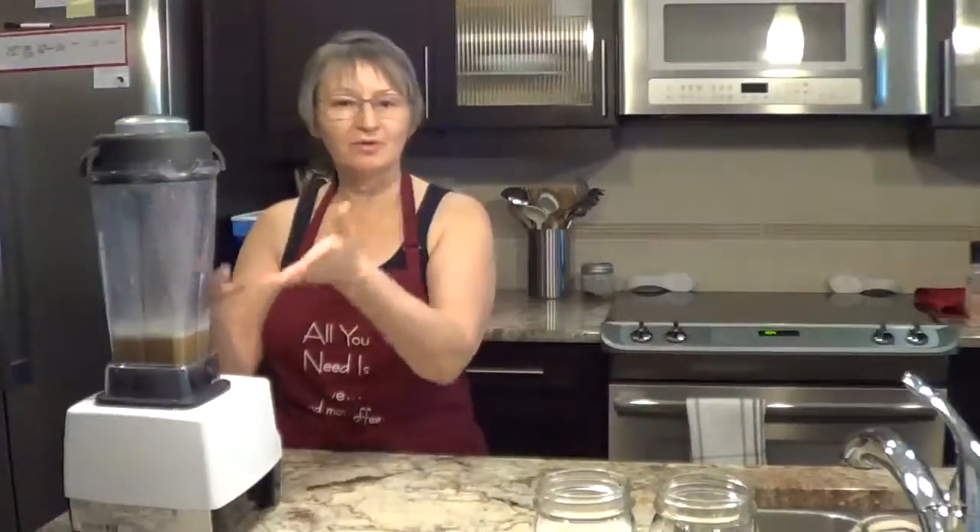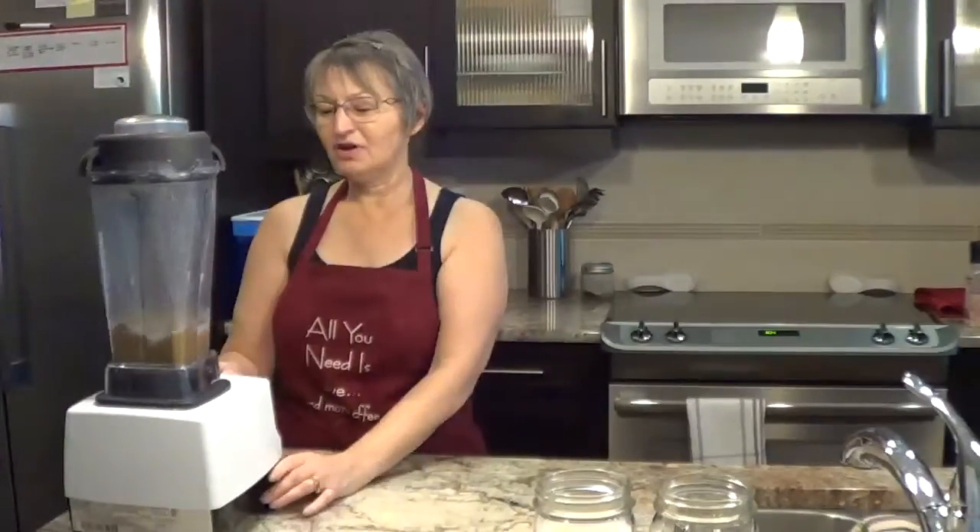Our Vitamix — I would normally use my smaller one, but today, because I've already made the nog, I'm doing it this way. We'll just turn this on on high speed.